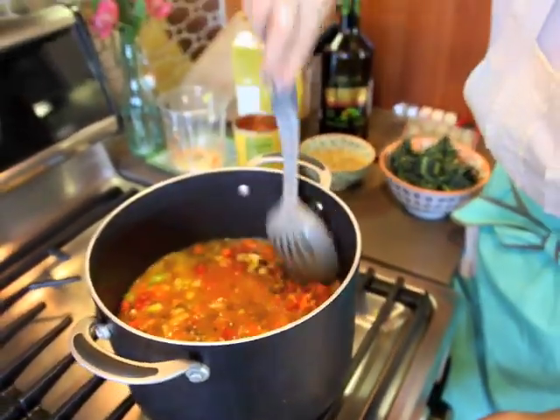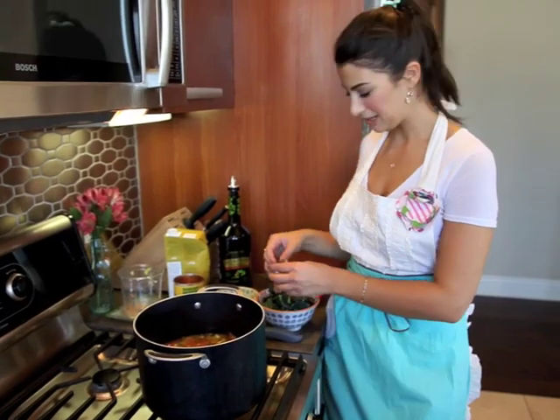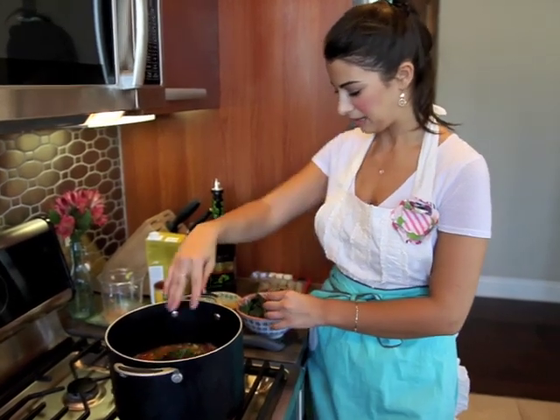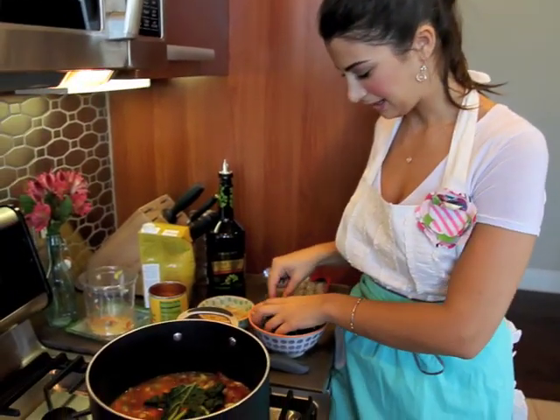This is just the healthiest soup. I like to add kale to it. You can also add spinach, you can add Swiss chard — any kind of greens that you want. Just with kale, you want to be careful not to have all these stems in there, so make sure that you pull out the big ones.